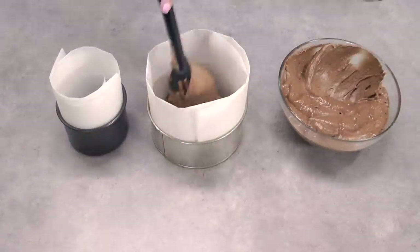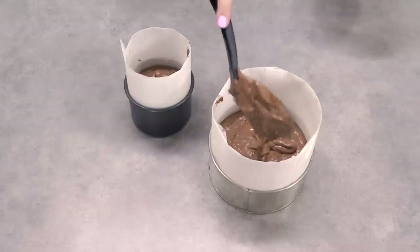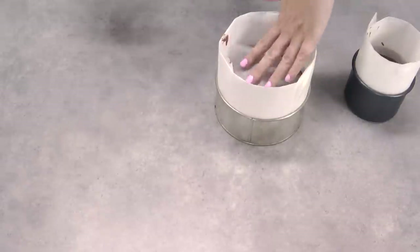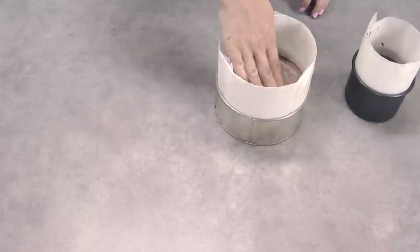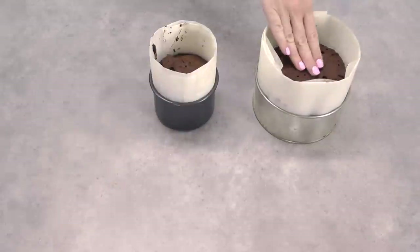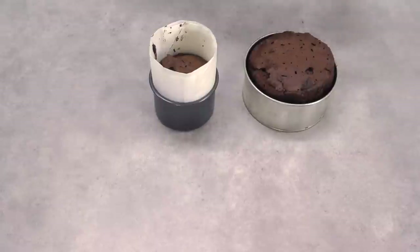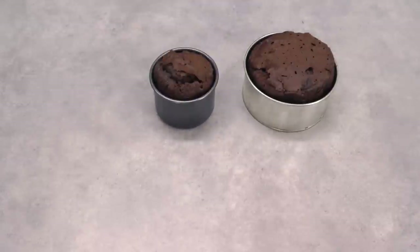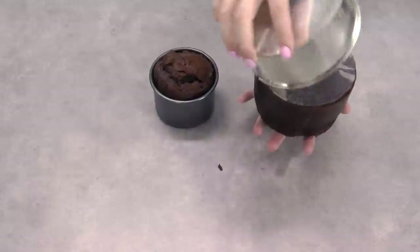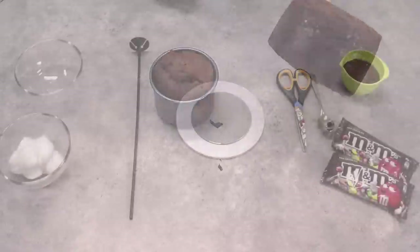Once both cake tins are lined, you want to fill them almost all the way to the edge, letting the wax paper allow for the rise of the cake. I also like to cut a second six and four inch circle and sit them on top of the cake, which is actually going to help the cake rise really evenly, stay flat on top, and stop it from cracking. Pop those into a moderate oven and cook them until they spring back when touched in the middle. When I take that top circle of wax paper off you can see how nice and flat the cake is. Allow them to cool in the pan for about 15 minutes, then drag up the wax paper to loosen the cake, tip it out, peel off the base piece of wax paper, and you've got a really nice, neat, relatively square-edged cake. Set those to the side to completely cool down.